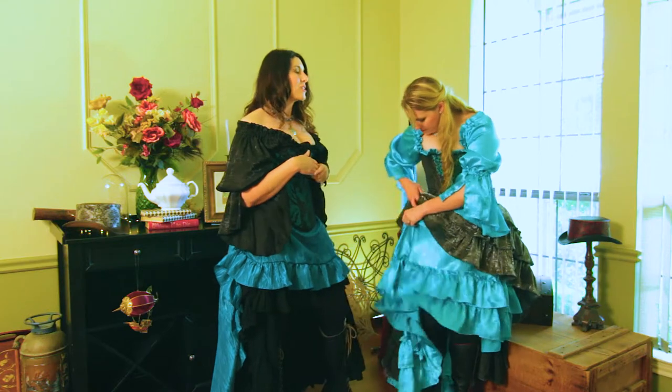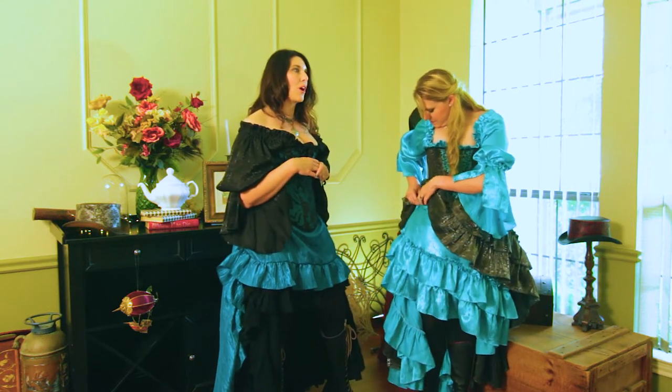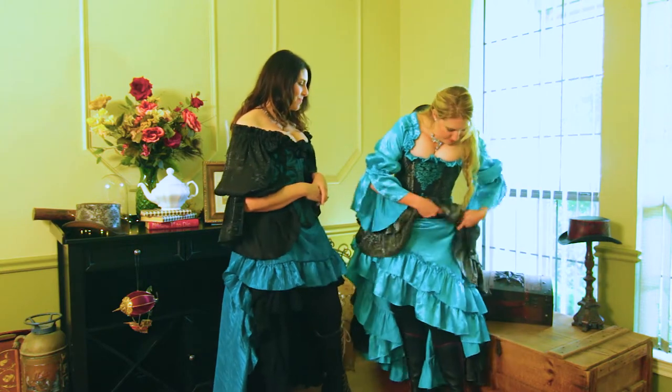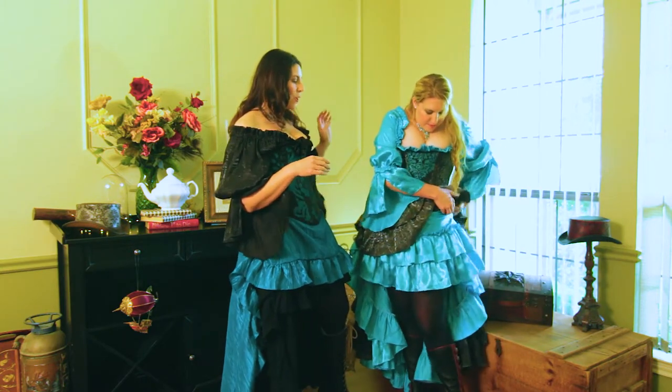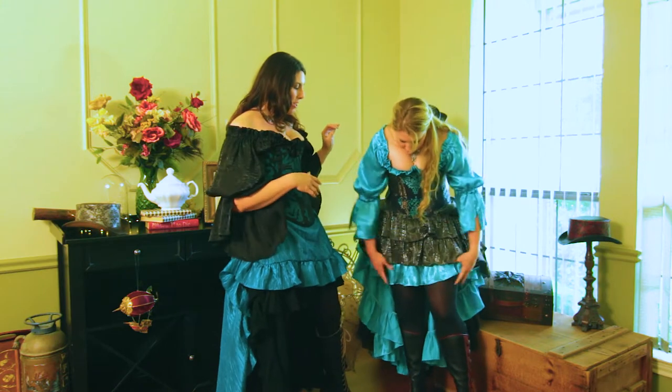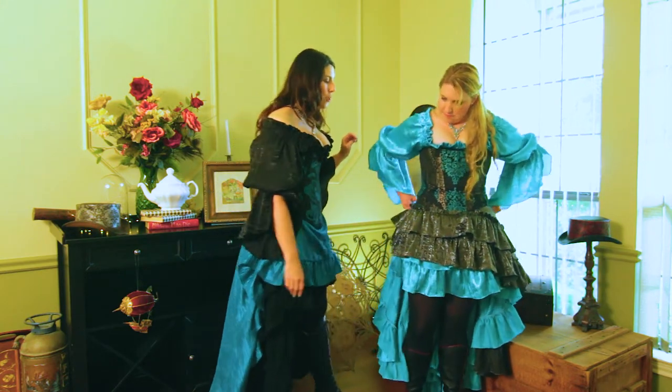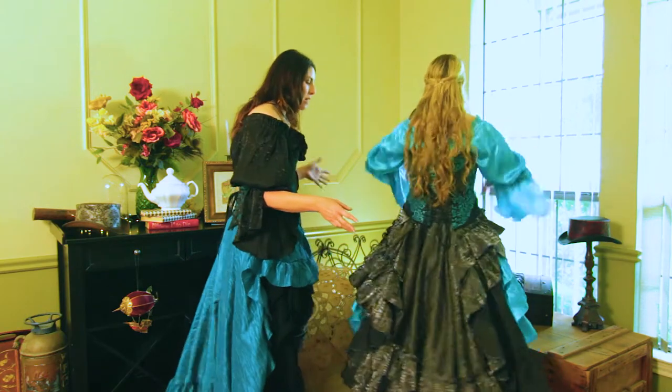It's a cute look — it shows a little more bustle, a little more tail feathers. Right now you have them evenly across the front. She's got two different front layers: the silver and then the aqua. She's going to turn around so I can show you the back.